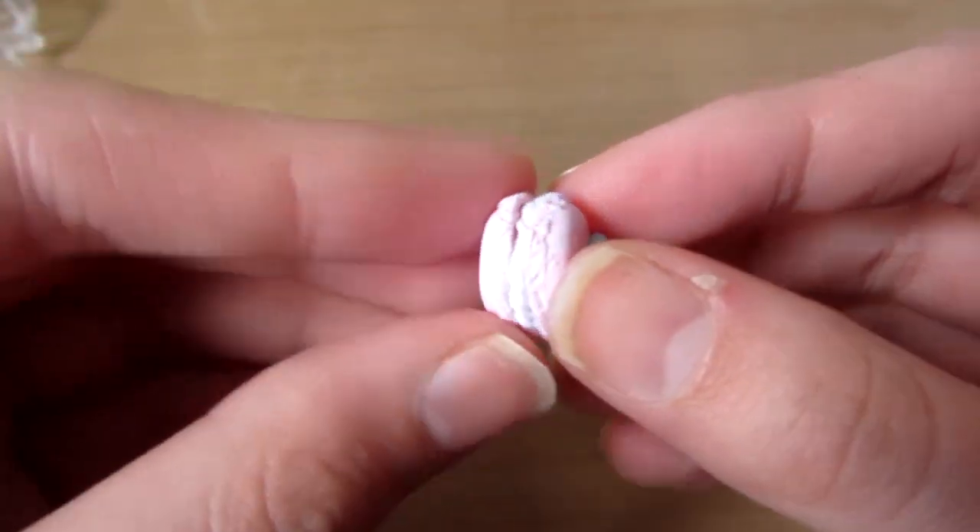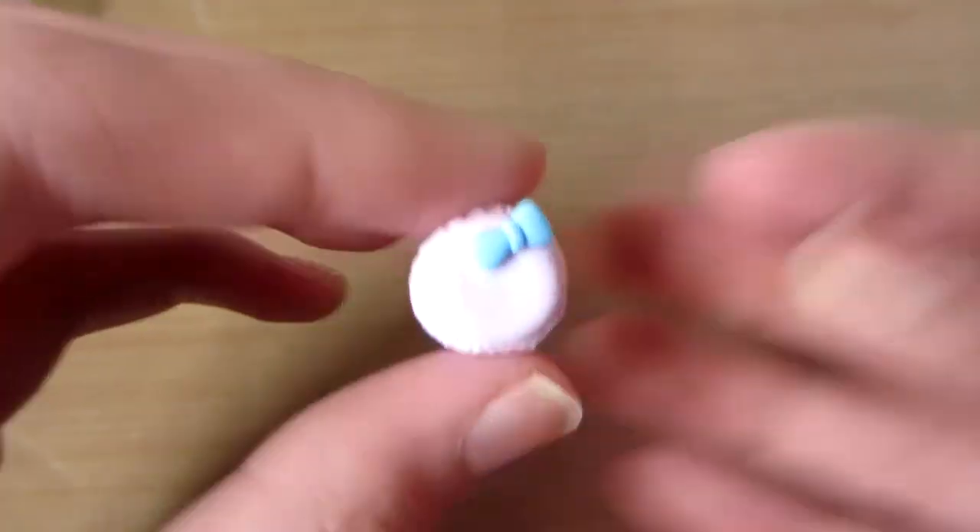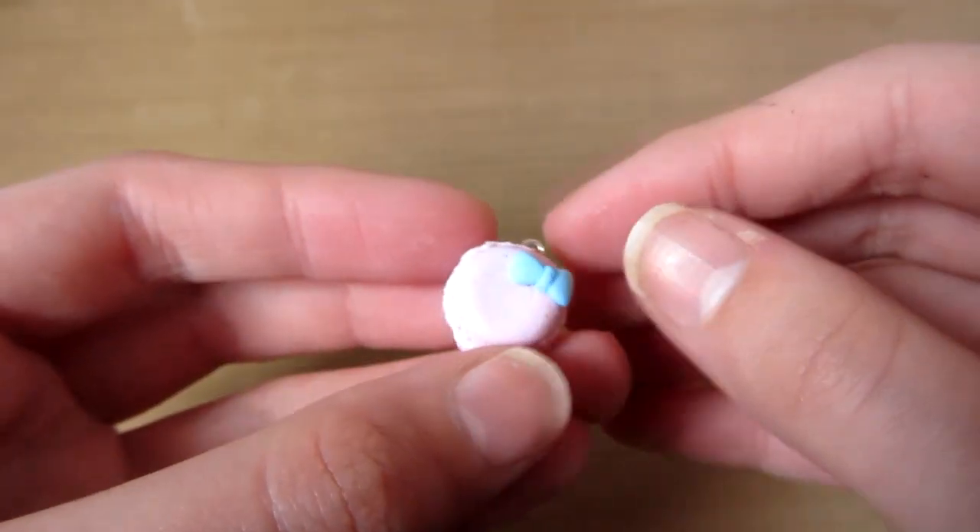Then you just want to put the two shells together, then you can put in an eye pin, and now you're ready to bake both your charms.